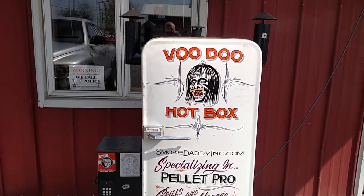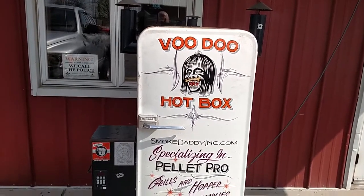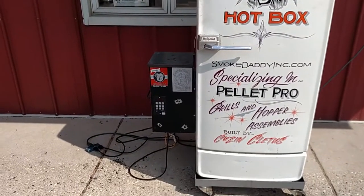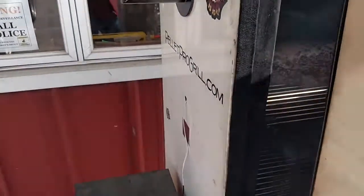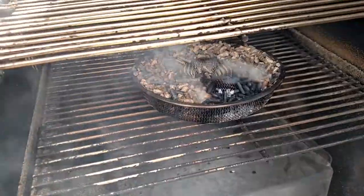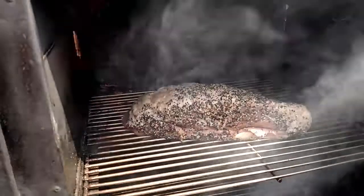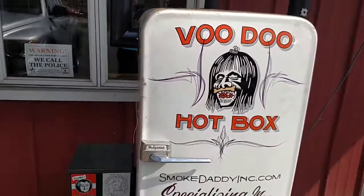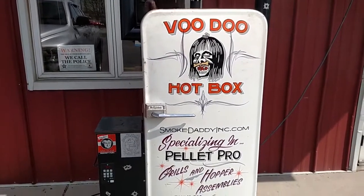Today we're going to finish up that peppered beef round that I've been curing for seven days. We're going to do it in our refrigerator smoker. I've got the temperature set to 160°F and I have the Vortex in here to add a little extra smoke — it's working really good. We'll use indirect heat. This ought to take about 12 hours or so, and once the internal temperature gets around 155°F we'll be good.